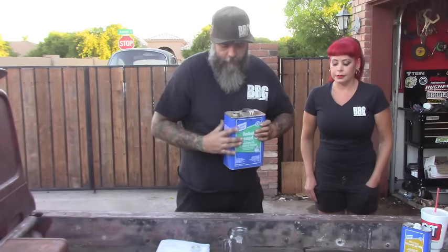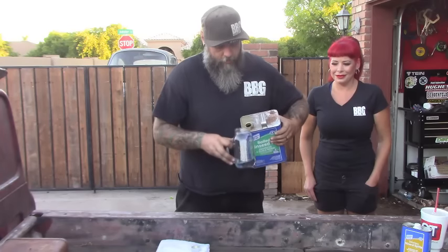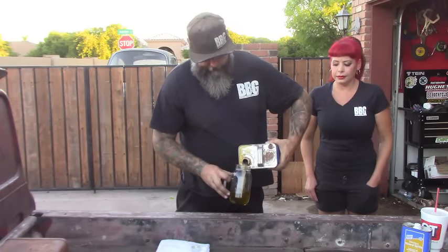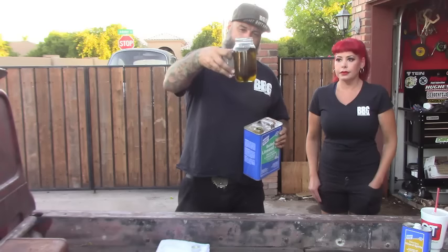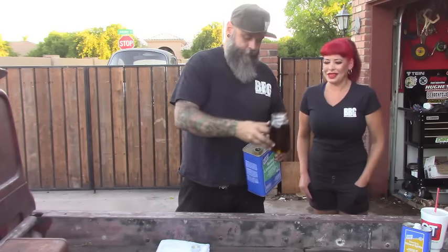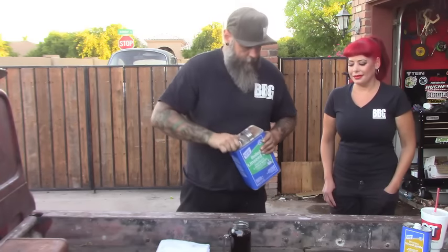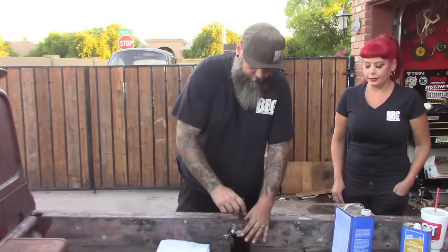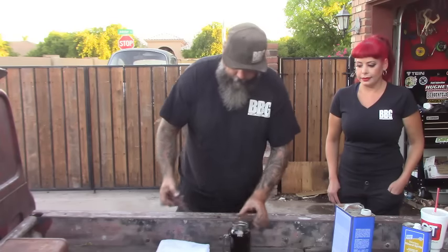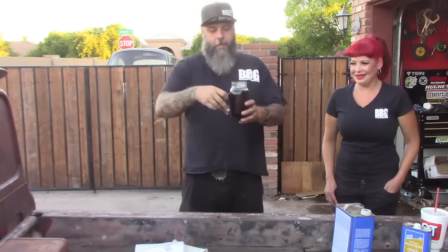Now for the boiled linseed oil — I bought this container two years ago and it's still going; this stuff will last you forever. Once you've added it, give it a stir. There you have it — there's your batch of oil. It'll coat the whole truck probably a few times.